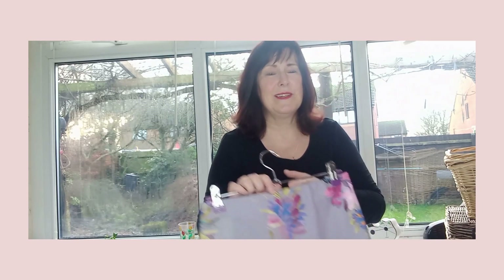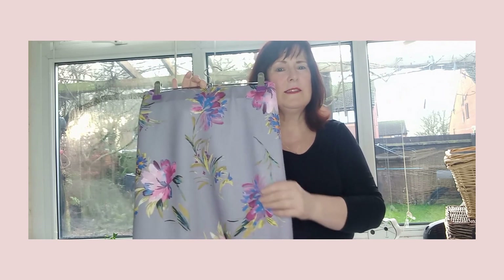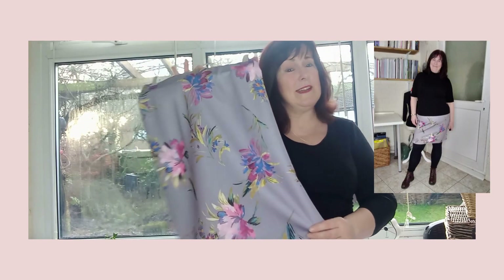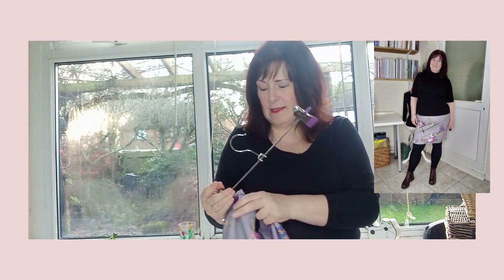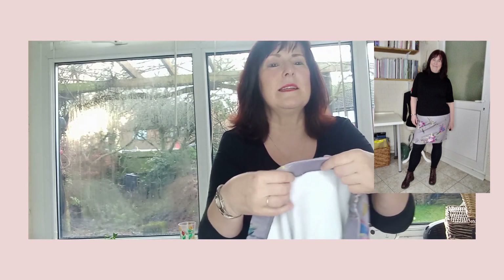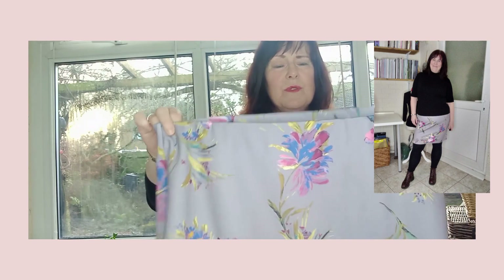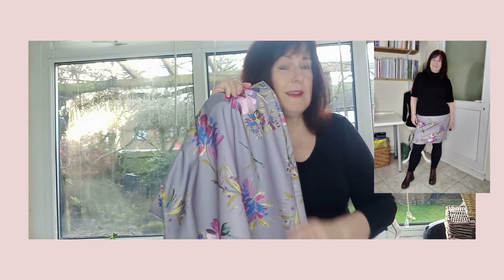For my second garment I made a skirt in the scuba watercolour print on grey — a premium scuba. I made the Pattern Emporium Friday Feels skirt. It's a really simple pattern — a pencil skirt with no waistband at all. Instead, elastic is serged onto the top of the skirt and then flipped over so it's nice and concealed. It's a really easy-to-make and really comfortable skirt, and it's more of a springtime colour — I can see myself getting a lot of wear out of it.